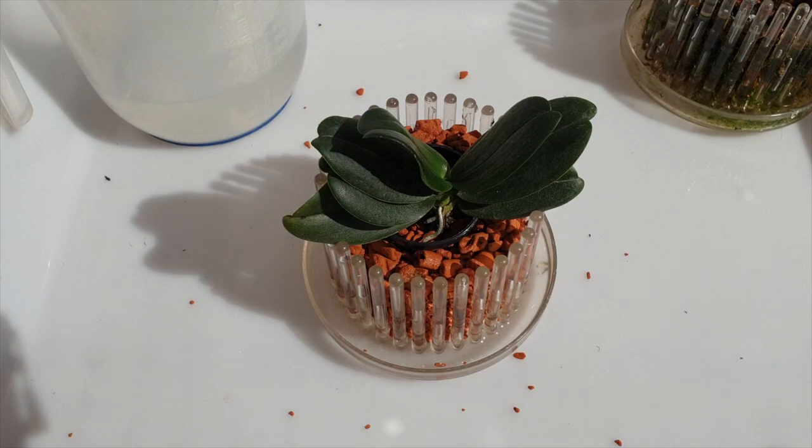They absolutely hate this, but needs must - she would have hated it more if I didn't correct her. The little basket trick works really, really well. I hope this inspires you if you've got an obnoxious orchid that doesn't want to stay upright but needs correcting because roots are growing aerial. Use a little net basket - works like a treat.